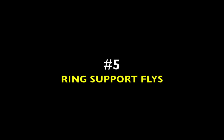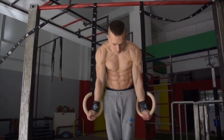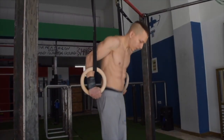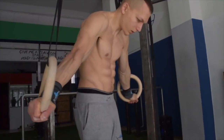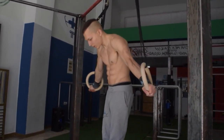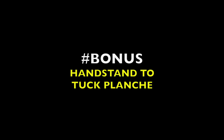The fifth exercise in the top five are the ring support flies. These also serve as a great activation or conditioning progression for the iron cross. Gradually try to go wider and wider each week, however never at the expense of bending the elbows. It's always best to perform higher reps with a narrower range and gradually increase your range outwards over time.